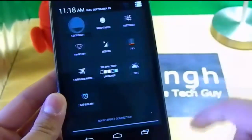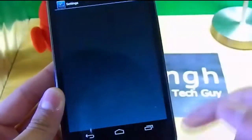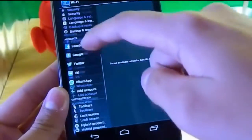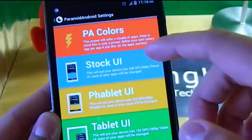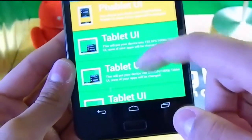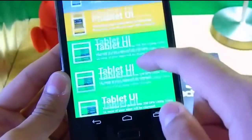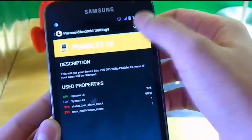There's one more great feature in this ROM called DPI — you can change it. Right now it's in phone mode, and you can change your modes right here. You go to Hybrid Properties in Settings, and you can see the options: Stock UI, Phablet (which gives you the Nexus 7 layout), and Tablet — three different UIs.